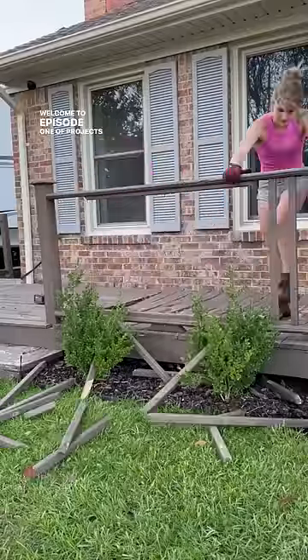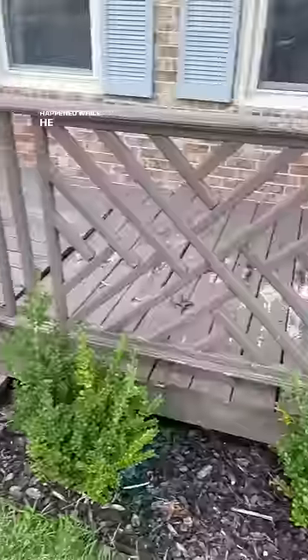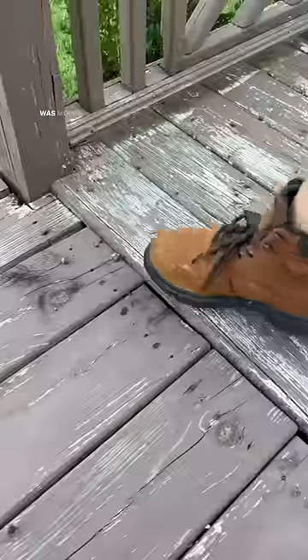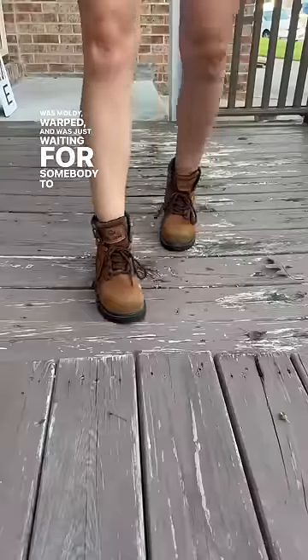Welcome to episode one of Projects My Husband Didn't Know Happened While He Was Deployed. In my defense, this deck had been here for over 30 years and was moldy, warped, and was just waiting for somebody to fall through.